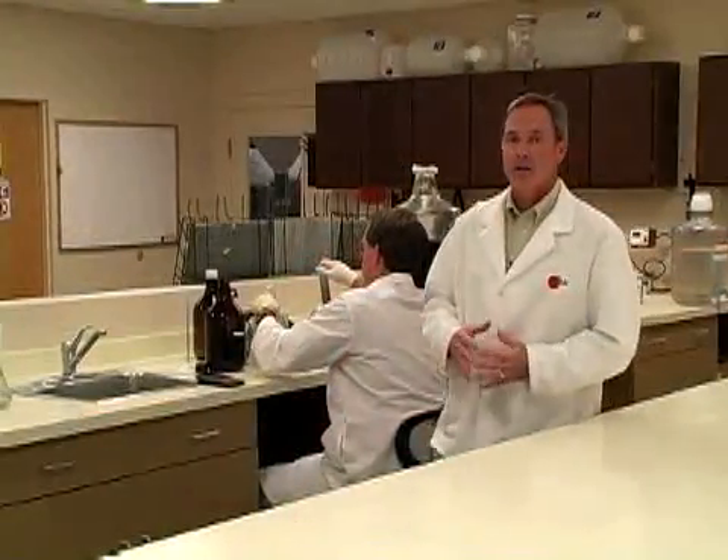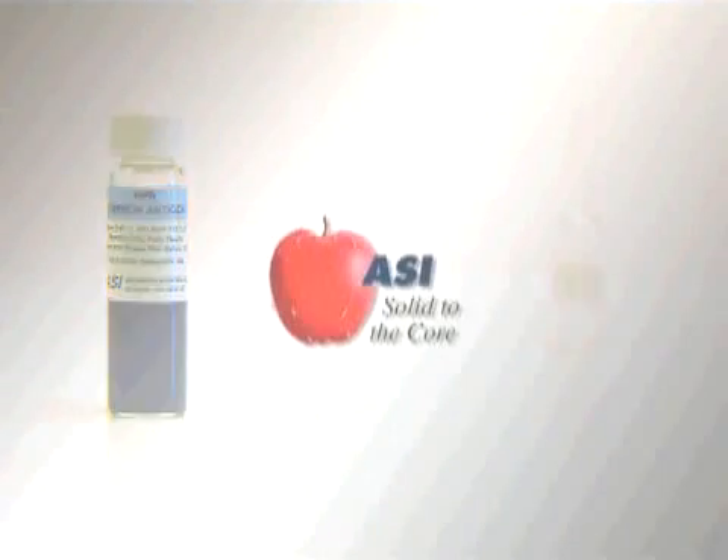One of the key advantages of the ASI RPR kit is its carbon antigen reagent. The carbon antigen is provided in a screw cap vial. With safety in mind, there are no glass ampules to break open.